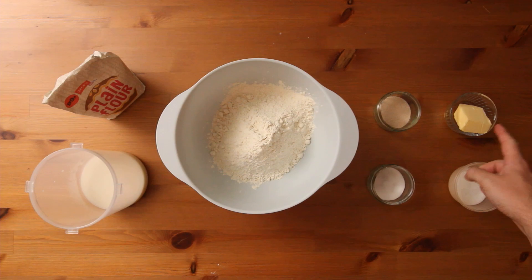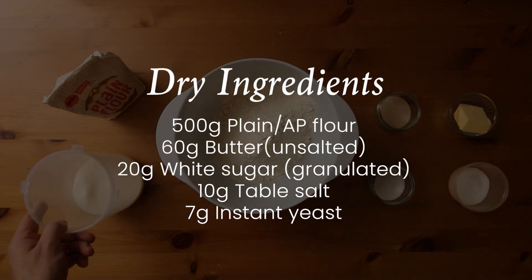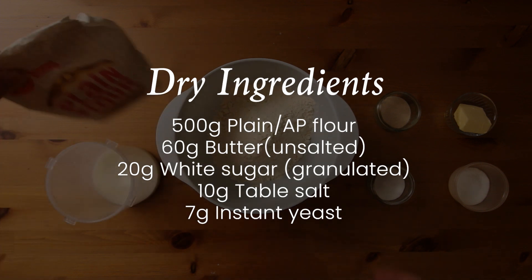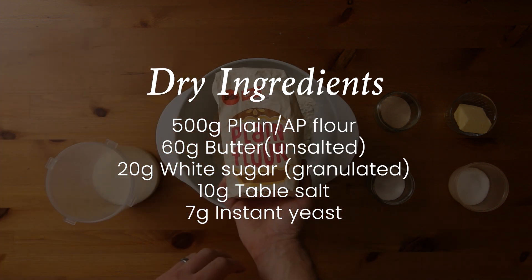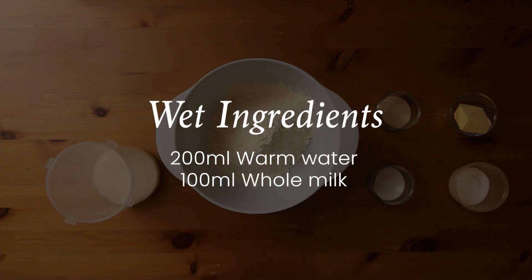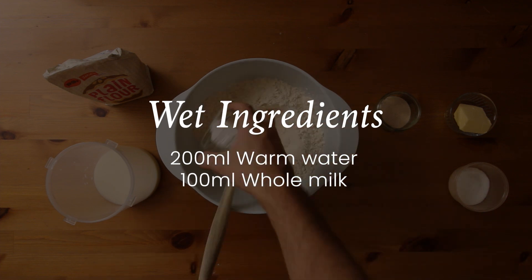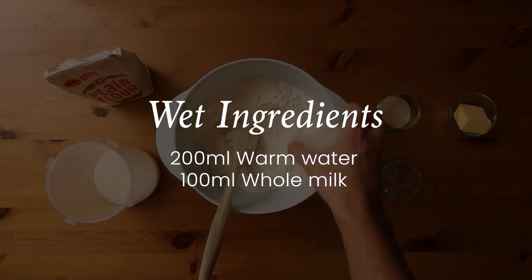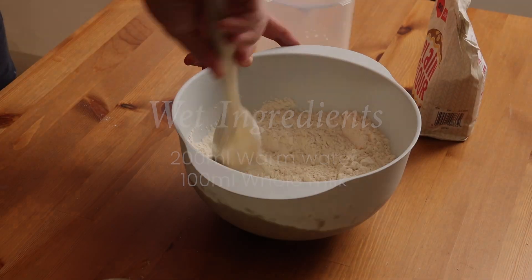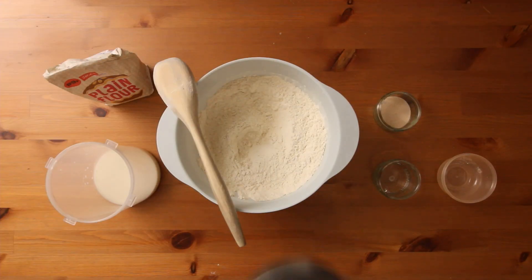Start with 500 grams of plain flour — I'm using one with a protein content of around 10%, it was the cheapest I could find. To that we're going to add yeast, salt, butter, and a combination of warm water and milk. Like I said, this is basic stuff. Lots of Scottish cooking relies on this principle of taking really simple ingredients and mastering them to produce something delicious and moreish and filling.